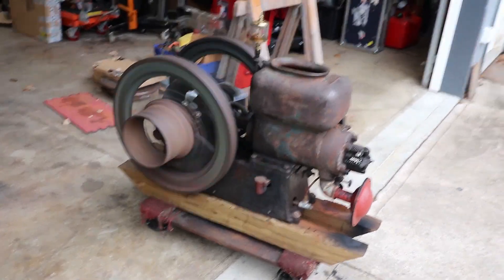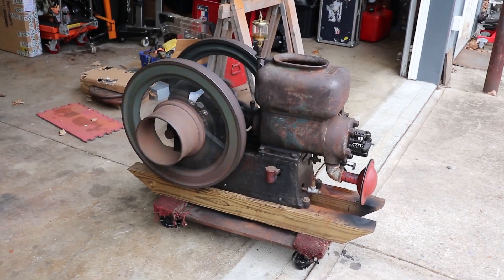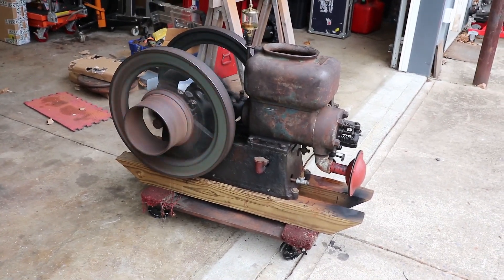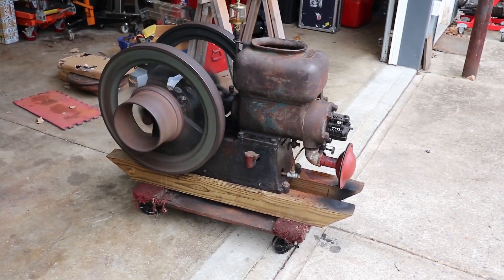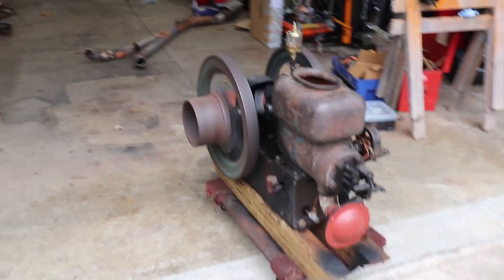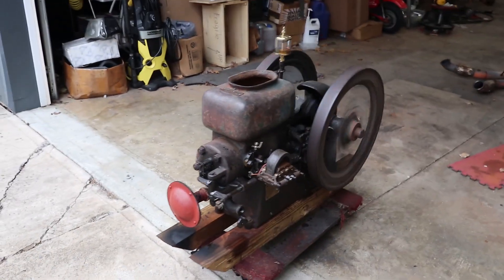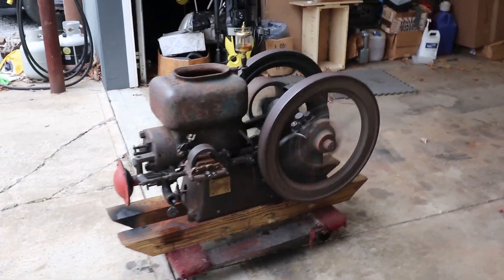What we have here is a 1919 Hercules 3 horsepower stationary engine. It's 2020, so it is 101 years old. It's a hit-or-miss style engine, and I thought I would talk a little bit about it and why I think it's cool and why I think it's fascinating.